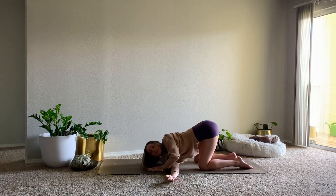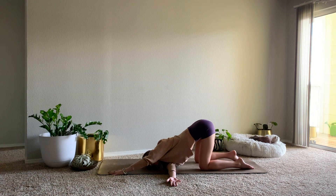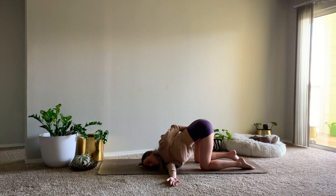This time, lower all the way down onto your right shoulder and temple, and then reach your left arm towards the top of the mat. Option two: sweep the arm behind the back for a low half bind, reaching the hand towards your right thigh. Listening to your breath.